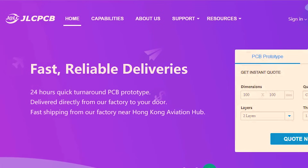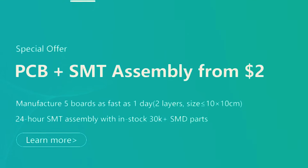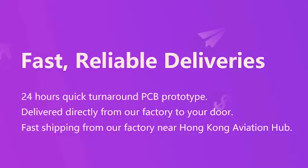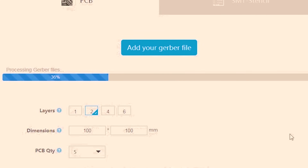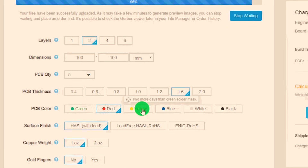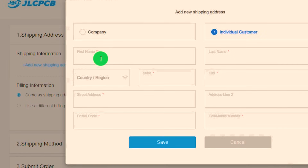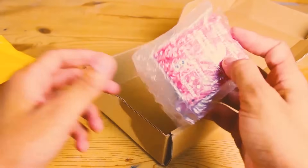This video is powered by JLCPCB.com. PCB prices are very reasonable at JLCPCB.com, like $2 for 5 PCB boards. It only takes 3 simple steps to order PCB from JLCPCB. First, simply upload your Gerber file at JLCPCB.com. Second, set specifications for PCB like quantity and color. Last, add delivery address and choose your favorite payment method to checkout. You get your quality PCB at your doorstep in very short time.